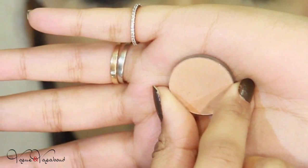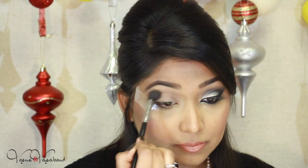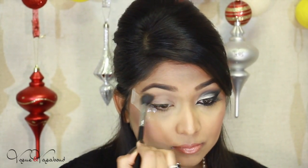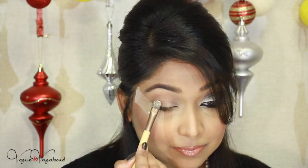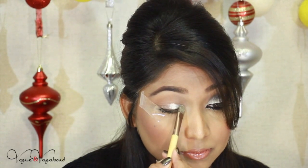I have primed my eyes with the MAC paint pot in Painterly. First I'm going to apply this keen color eyeshadow from Makeup Geek called Cream Brûlée — I'm going to apply this just above the crease liberally with a round fluffy brush.